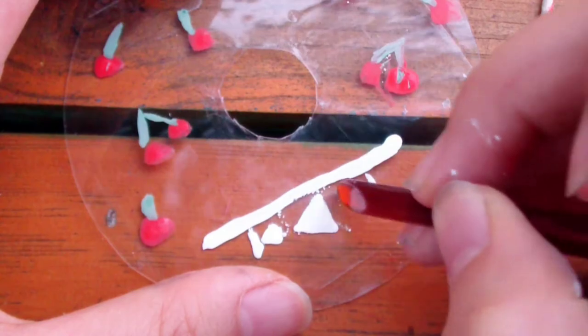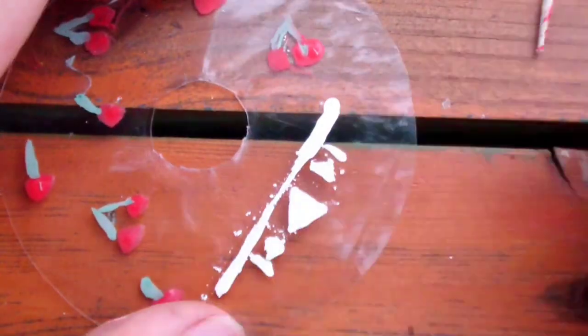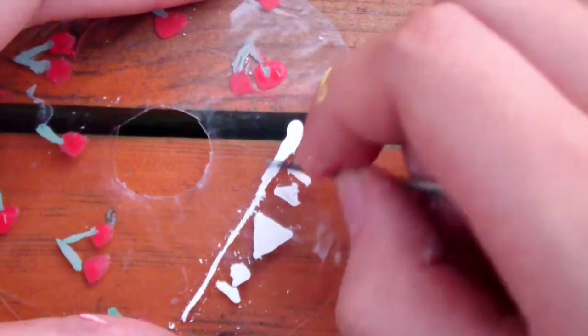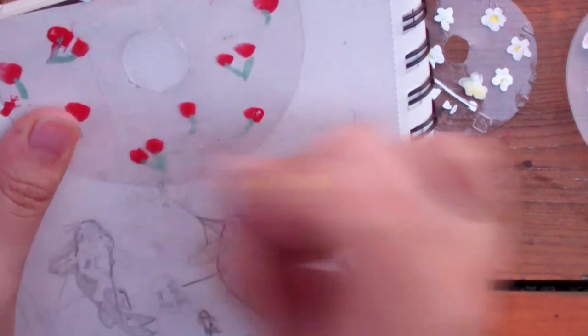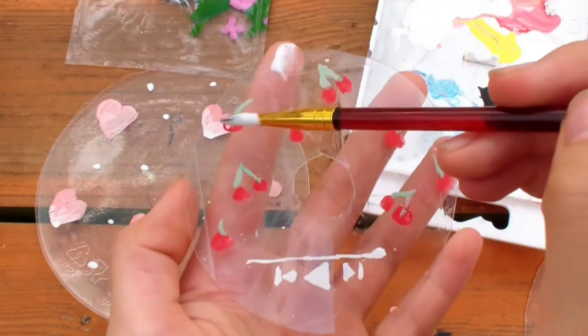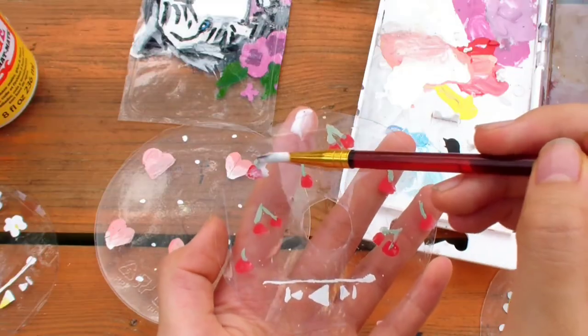I'm scraping off some of the thicker parts of the line to make it thinner. This scraping technique is a lot easier than trying to paint a thin line from the start. It's helpful to look at it against a white surface to spot any mistakes. Now to seal everything in, I'm going to use some Mod Podge.